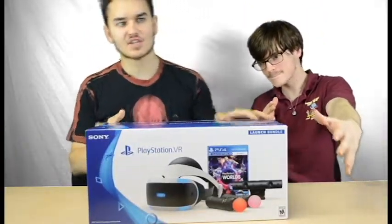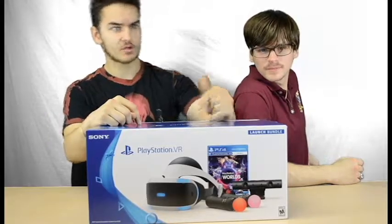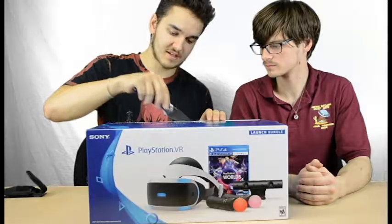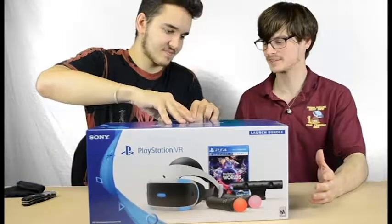Welcome to the Man Cave! This week we're unboxing the PlayStation VR. I definitely recommend once you're done watching this video, check out Nick's own unboxing and review. I've already seen mine but he has not, so this is going to be exciting because I get to watch your reaction to it.